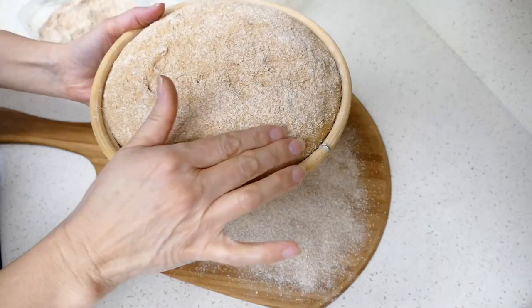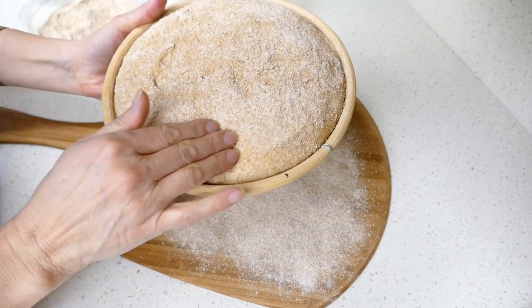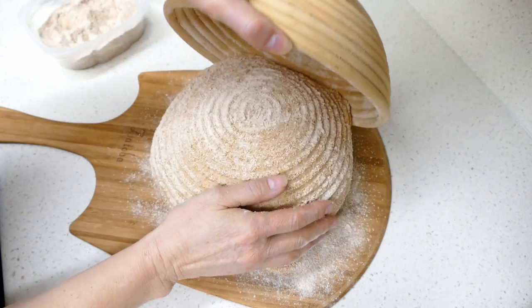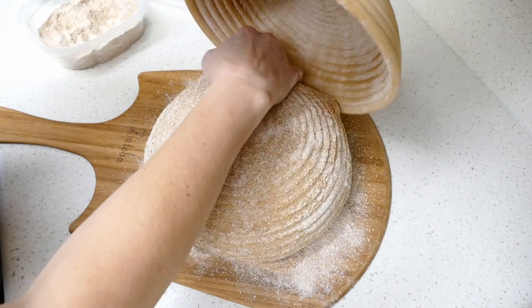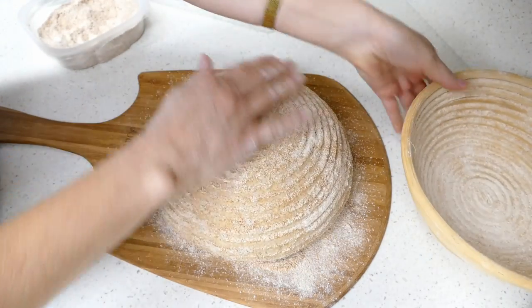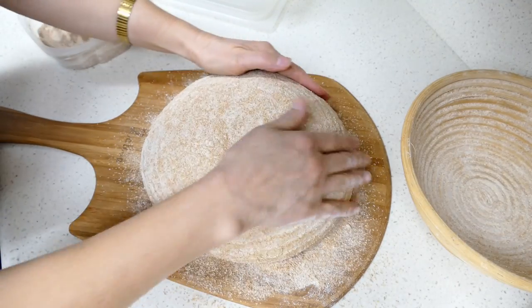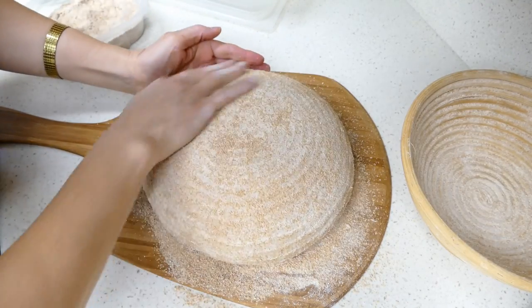Hey, it looks like our bread's ready. Let's get it into the oven. A real nice poofy loaf here. It's right around 1.2 kilos.